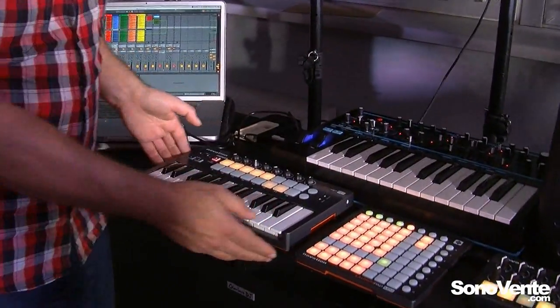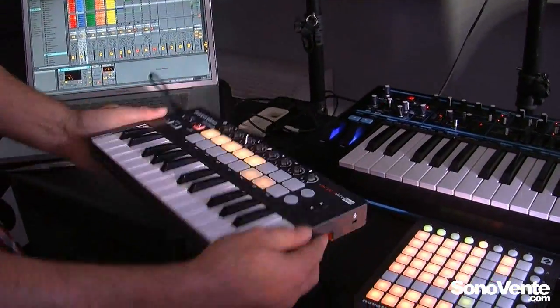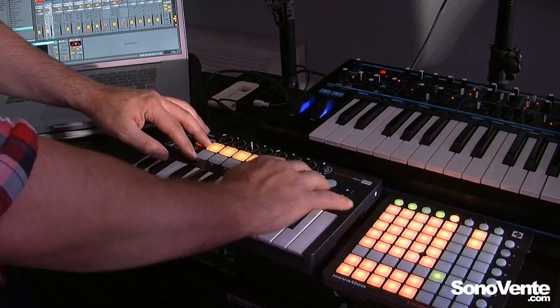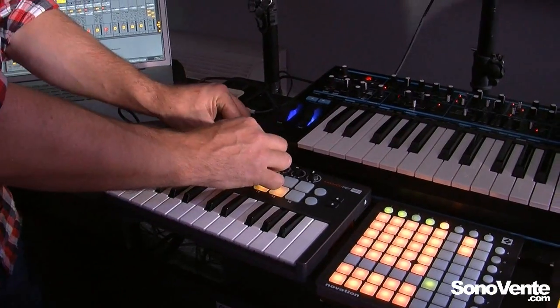Here we have the LaunchKey Mini. LaunchKey Mini is a portable, compact controller keyboard. We have 25 mini keys, 16 velocity sensitive pads, and 8 controller knobs as well.